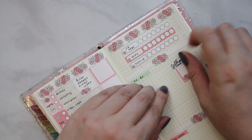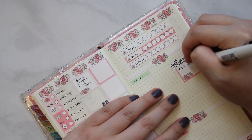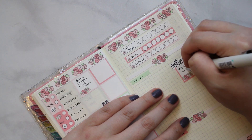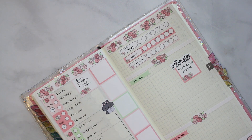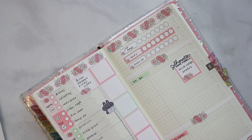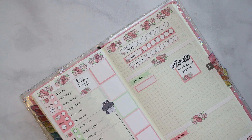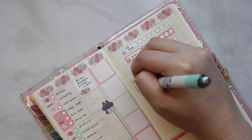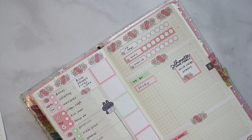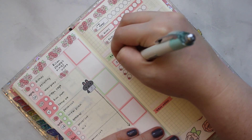I'm putting down this silhouette have mercy sticker and writing wild collab orders. Then I'm putting down another box and writing study. I've got some checklists going down here too — writing finish. It's lopsided but the Hobo Weeks is what it is.